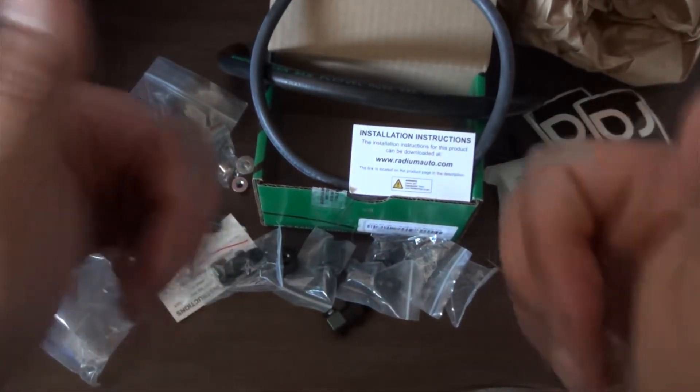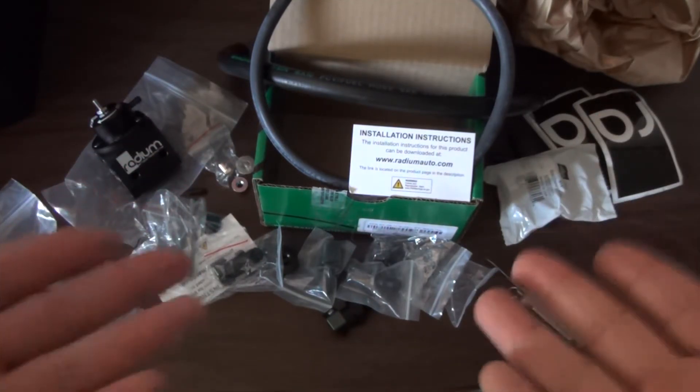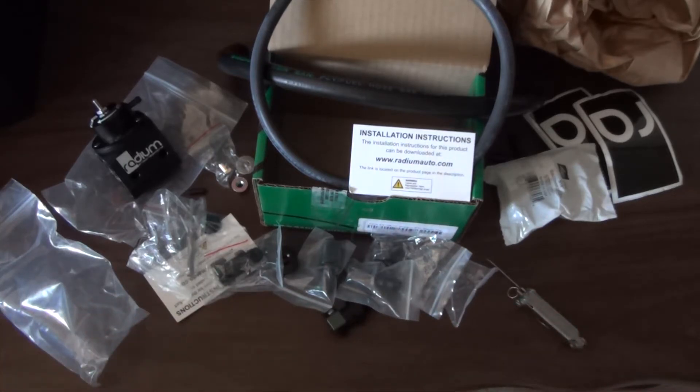Okay guys, quick unboxing there. There will be an install video shortly, so thanks for watching — see you guys in my next one, peace.